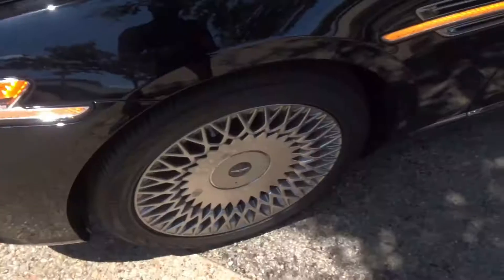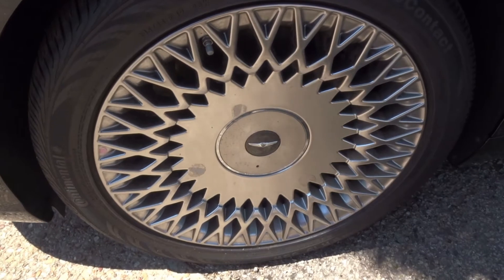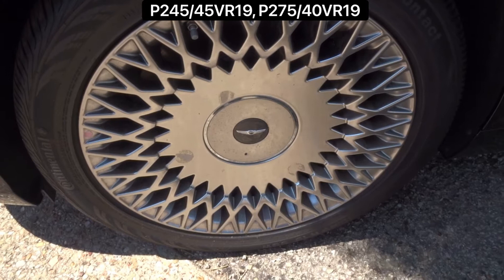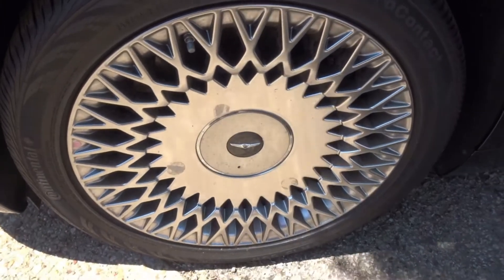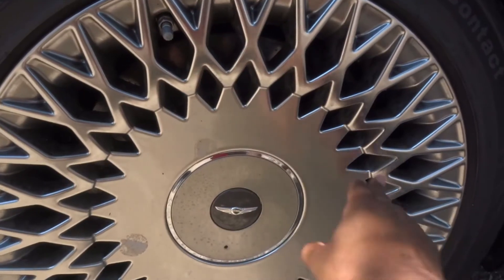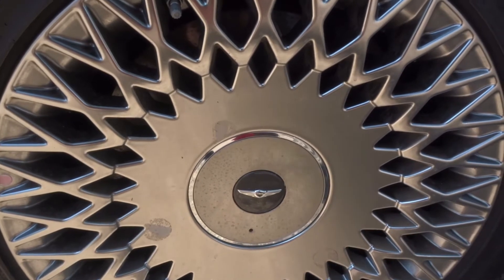Taking a look at the wheels, this is a staggered setup — the front has 245/40R19s and the rear has 275/45R19s. This is a very fancy-looking wheel, very Korean-ish, and easy to clean because it's a disc-type wheel. It's not my taste, but it goes well with the vehicle.